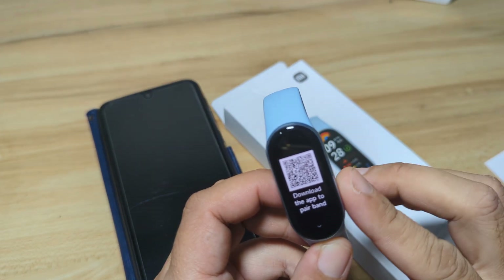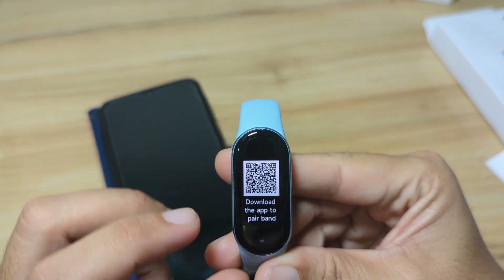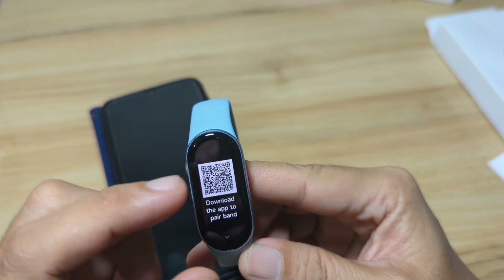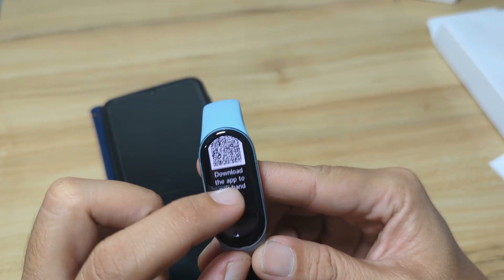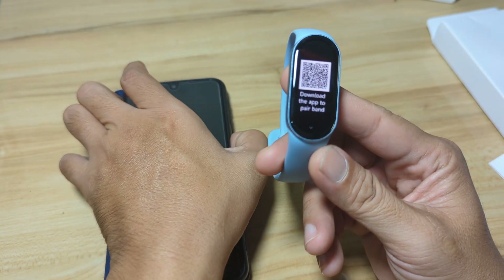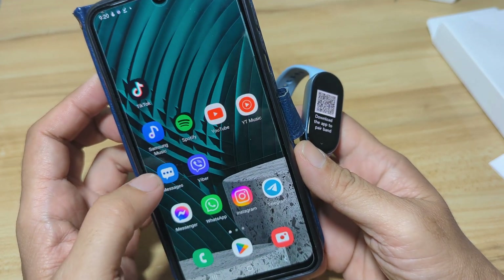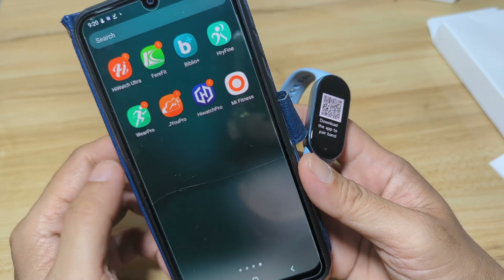To be able to pair this fitness tracker with the Mi Fitness app, you need to scan this QR code. Scan this QR code and it will lead you to a website where you can download the APK file of the Mi Fitness app. Sideload it, install it on your Android smartphone, create an account, and that's it.